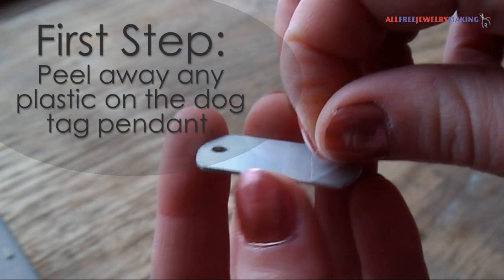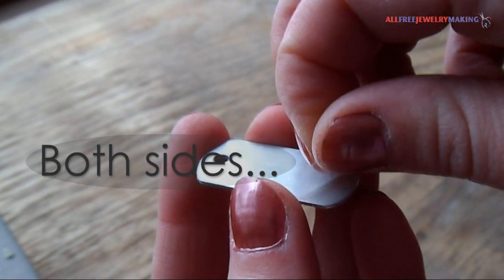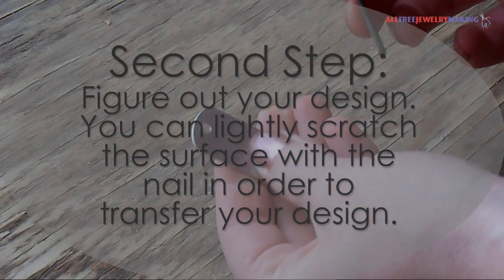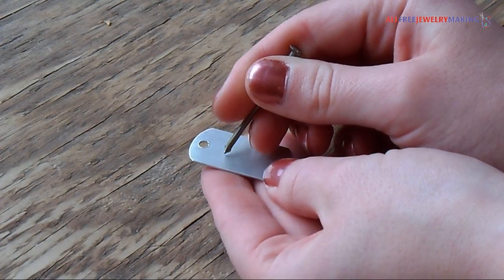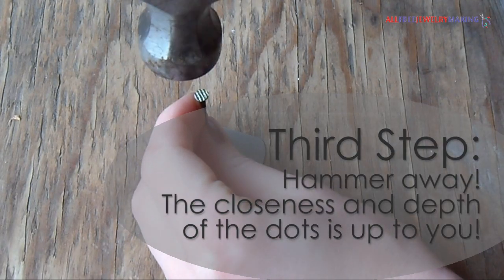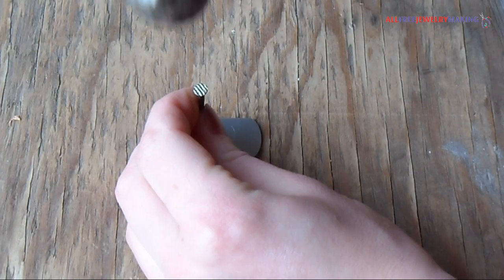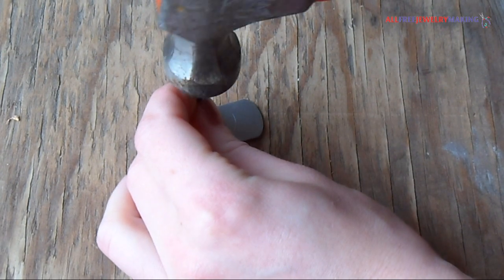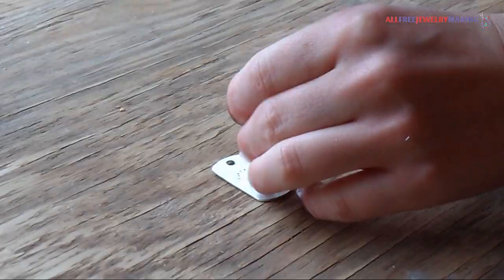The first step is to peel away any plastic on the dog tag pendant — both sides please. Now lay out your design on the dog tag pendant. You can use the nail to lightly scratch the surface. Using the nail and the hammer, start creating dots along the lines you made in the previous step. The depth of the dots and the distance is up to you. The pendant will curve a little after pounding it, but I like it like that. If you wanted, you could try and bend it back flat.